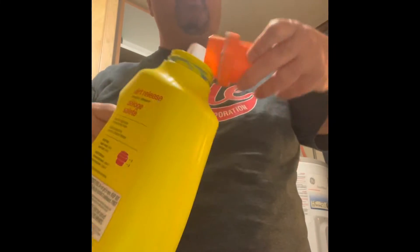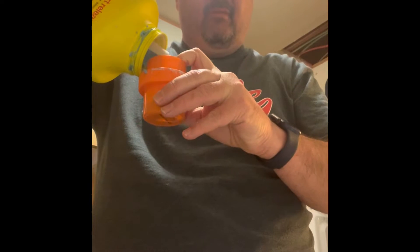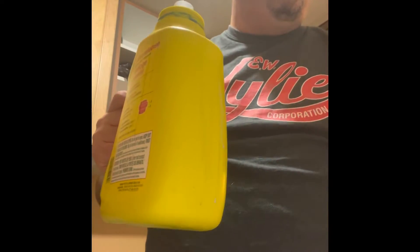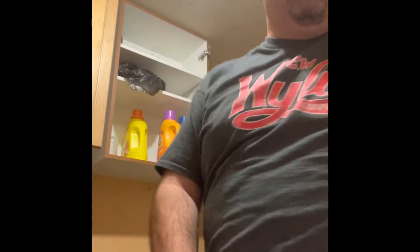I find a laundry soap container with soap in it. Put some laundry soap in the cap. I use my finger to see if it's pretty full. Put it over the drum of the washing machine, dump it in, put the cap on, and put it back on the same shelf where I always put it.